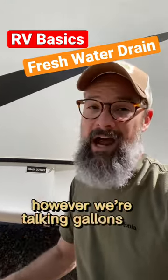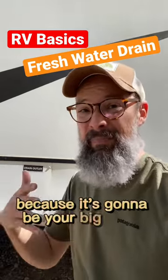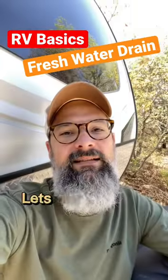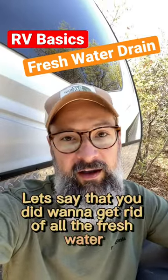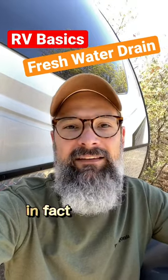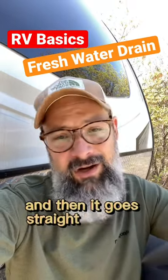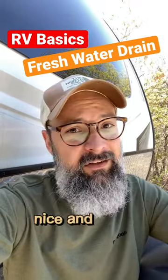However, we're talking gallons of water. So try and find some concrete and a drain when you do that, because it's gonna be a big mud puddle if you don't. If you did want to get rid of all the fresh water at the dump site when you're done camping, that's totally fine. In fact, turn your water pump on, let all the water run out of your sink into the gray tank, and then it goes straight into the sewer with everything else. Nice and clean.